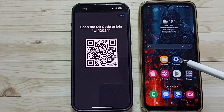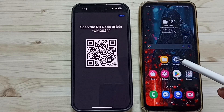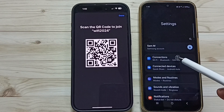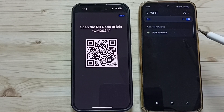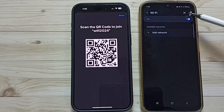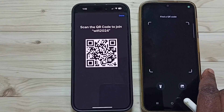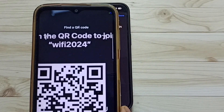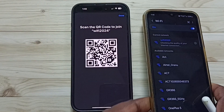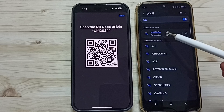Now go to this Samsung Android phone. Tap on Settings and open Settings, go to Connections, then tap on WiFi. On the top you can see a QR code scan icon — tap here. Using this QR code scanner, scan the QR code shown on the iPhone.